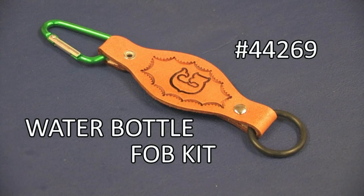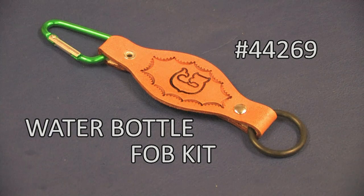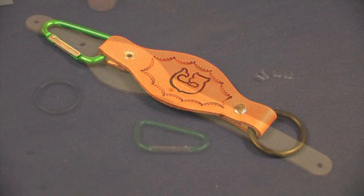Here is the perfect accessory for hiking and camping. Keep your water bottle handy at all times while it stays securely attached to your backpack or your belt loop.